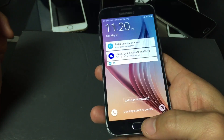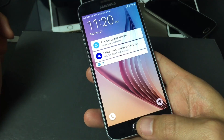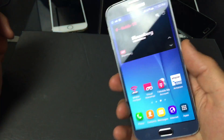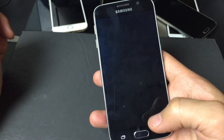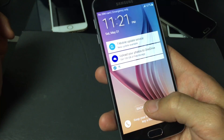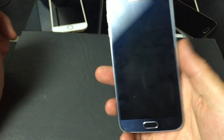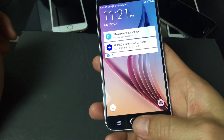First thing you gotta do is get into your phone — you have to use your fingerprint to get in. Just tap it. Now if your fingerprint's not working, you can tap on backup password and then type in your backup password as well. So let me just get into my phone here.